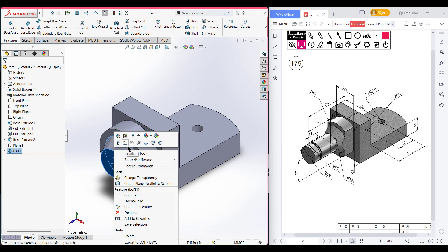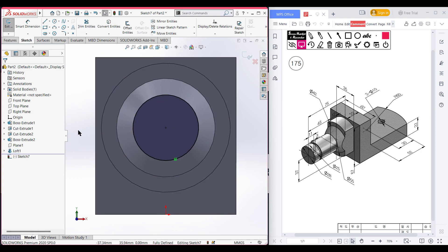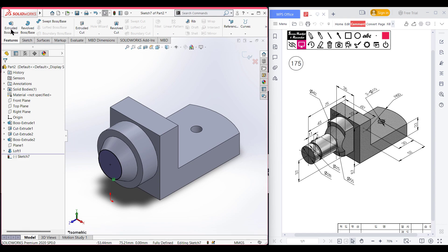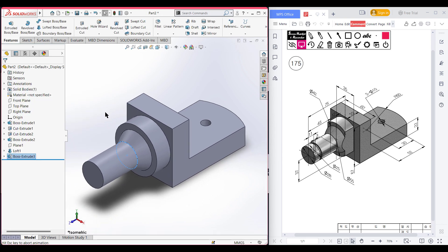Now selecting this face, sketch, now normal to it. You can manually draw a 28 diameter circle, or you can select this face and use convert entities — it will draw the circle automatically. Now go to features, extrude boss it to 45 units. The 45 unit extrude boss has been done.